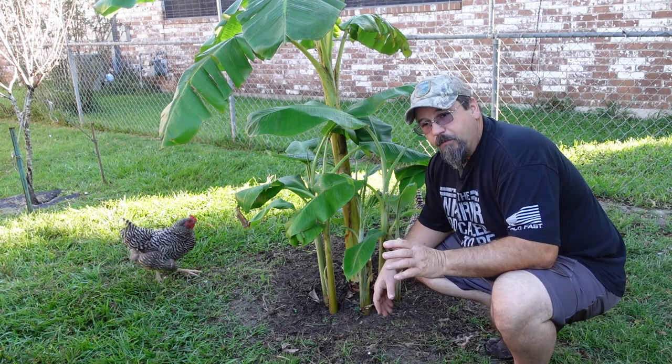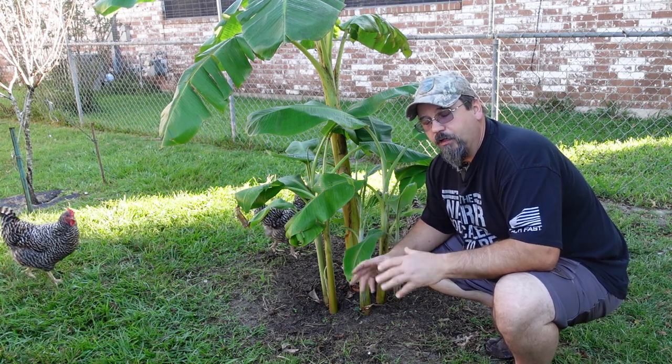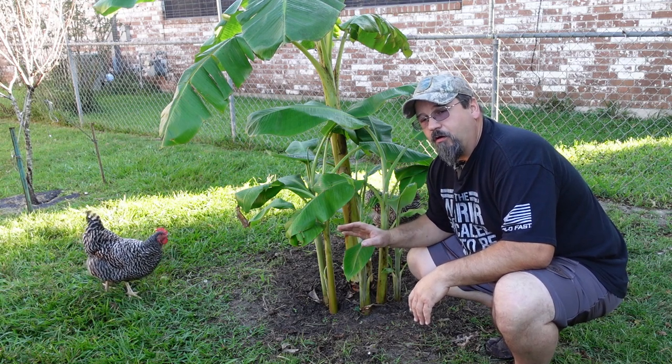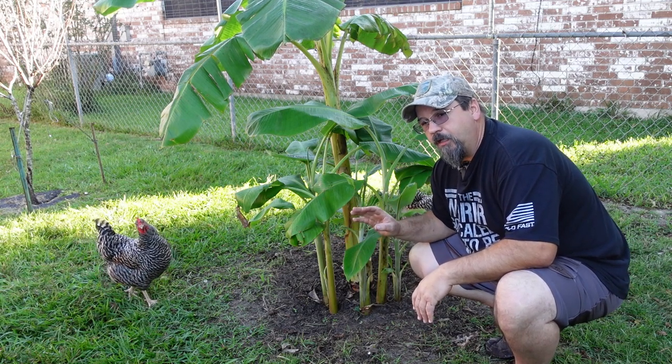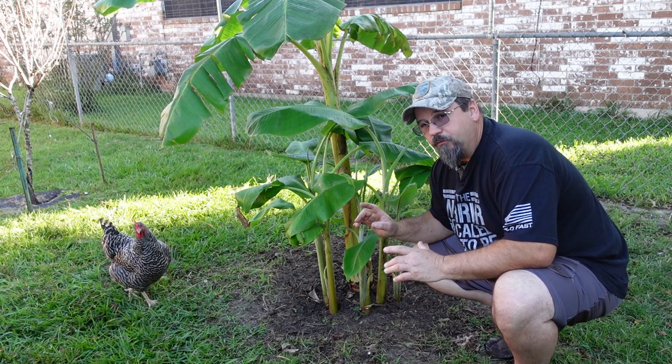So let's discuss what a banana tree is — where it grows, what it does, all these nice things. Number one, banana trees are subtropical. They like hot summers and they do not like the cold.